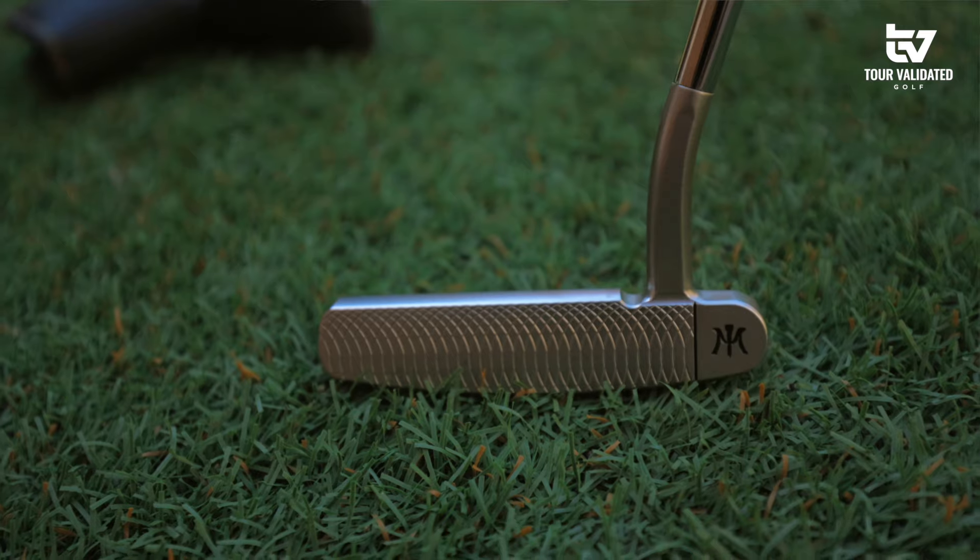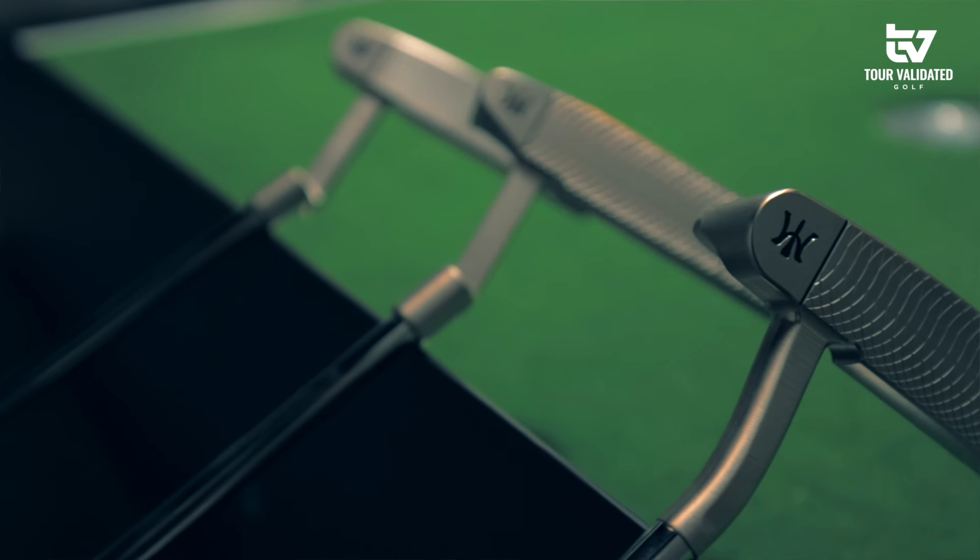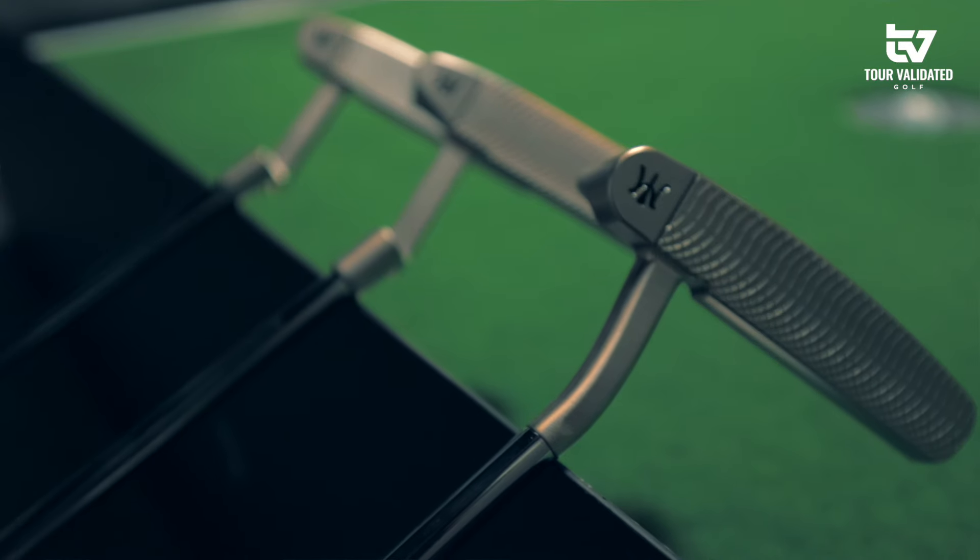So now we have something that is that JSS stainless steel that we really like — great feel, great sound, and just a little bit more toe hang.